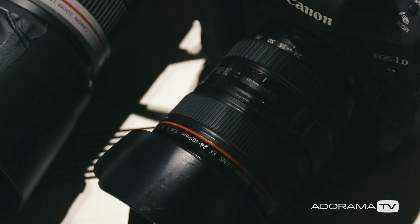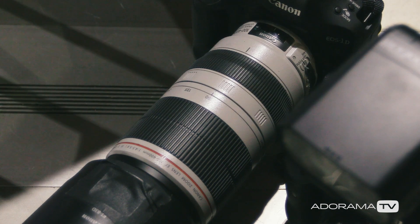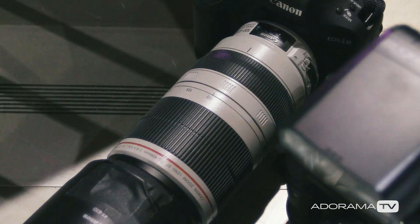What lenses do I prefer? I use the 24-105 as my wide and the 100-400 for my super tight shot. That gives me a range of 24 millimeters all the way up to 400. This setup helps me make the shots I need by having both lenses always at my fingertips, ready to go.